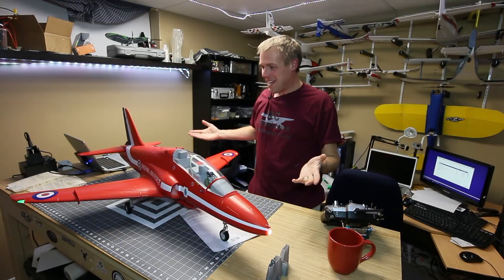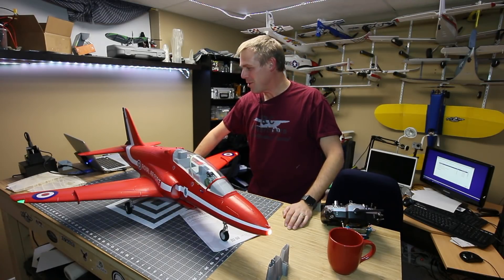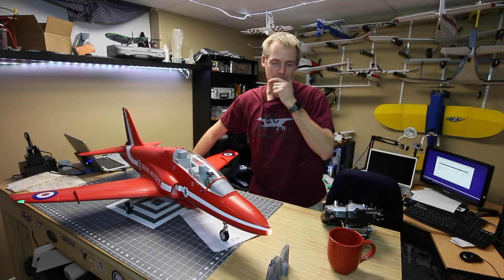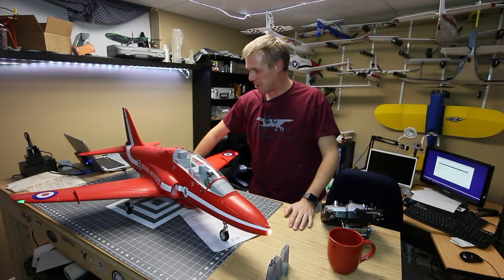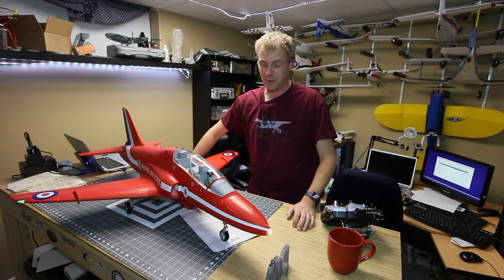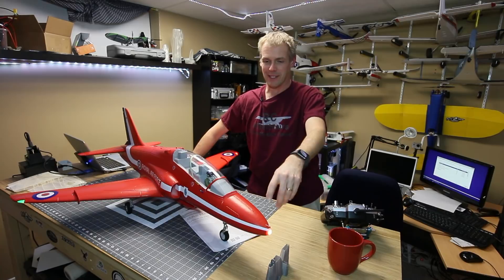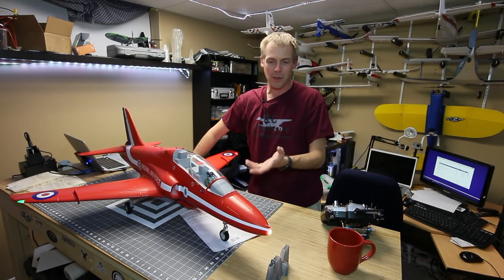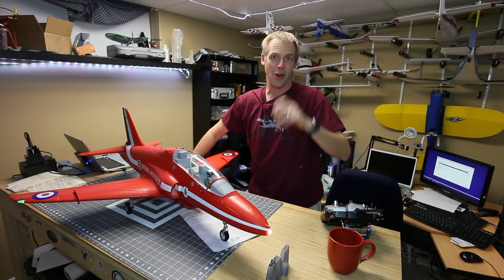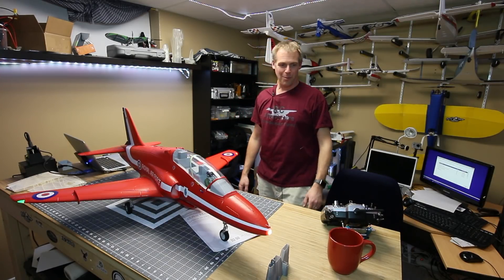That's right, from Freewing — the BAE Hawk T1A. What an incredible, beautiful airplane. I picked this one up from MotionRC and I just spent the last couple of hours building it and doing a build video. You'll see that later this week after I have a chance to edit it. All I've got left now is the little scale detail stuff, which most times I won't put on because it just gets knocked off during transport. But what a big, beautiful airplane.